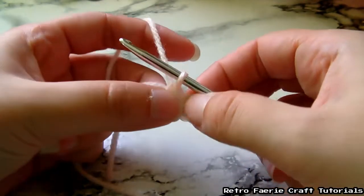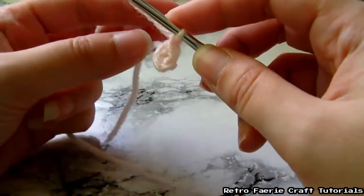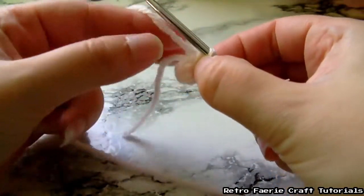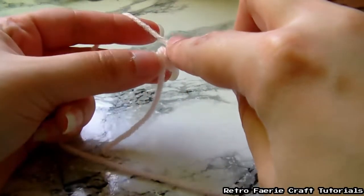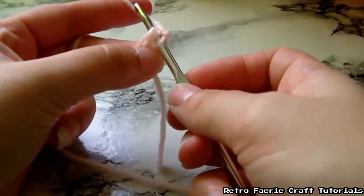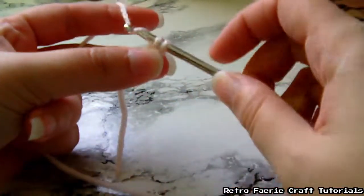As you can see there's a hole in the middle there, and that's where we're going to go through. So we're going to chain one again — just grab the yarn and pull it through that first loop. Then, holding the tail of that first bit of yarn behind, we're going to do a single crochet eight times through the middle.